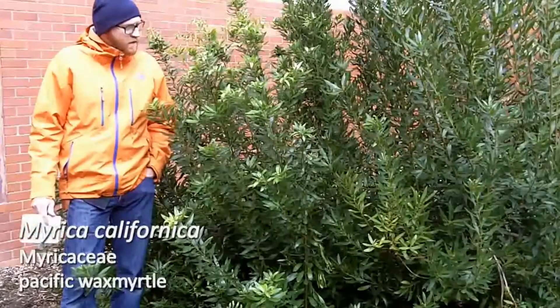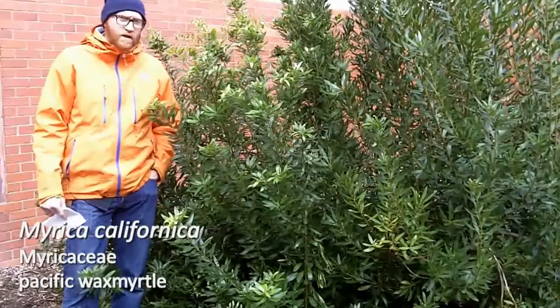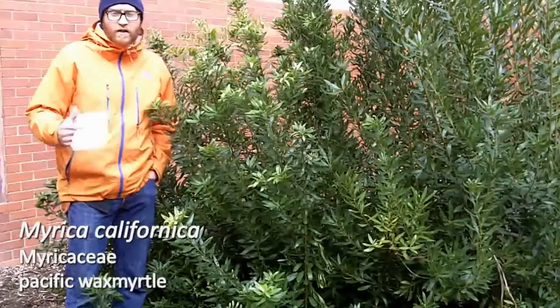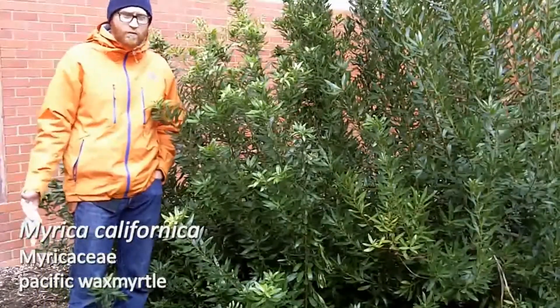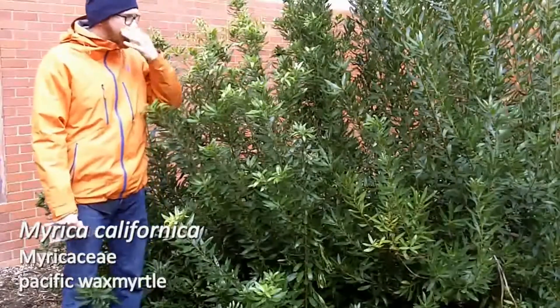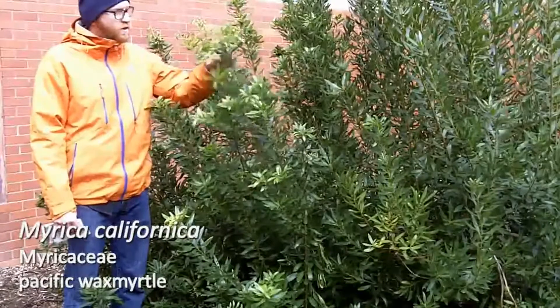Next is 135. This is Myrica californica, the Pacific wax myrtle. I come from North Carolina and we have a native Myrica serifera, native to the southeast, which is the wax myrtle, and this is a close relative. It looks quite similar.